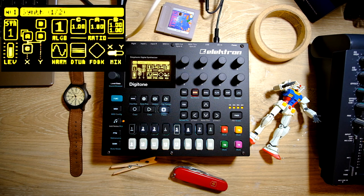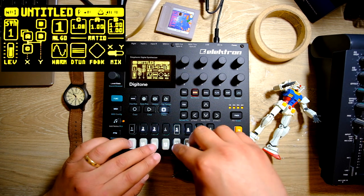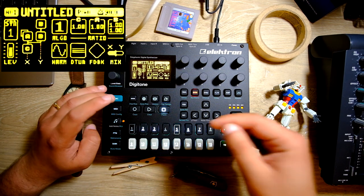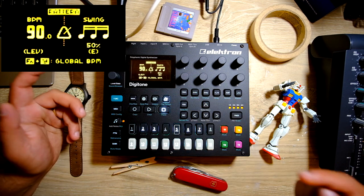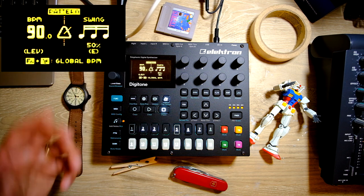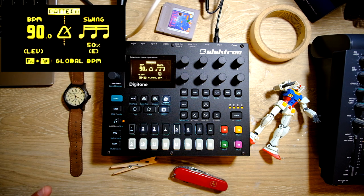So here we are in a blank project on the Digitone. When you start off a new project, every single track is going to have this sine wave patch, which is quite lovely and in no way, shape, or form what we're looking for right now. I've planned out in advance the song I'm going to make, just so you don't have to watch me flounder on here for five hours. I've already set the tempo by pressing the little metronome button, and you can turn this up or down, as well as adjusting the swing. I'm going to leave it straight ahead and have the BPM be 90.